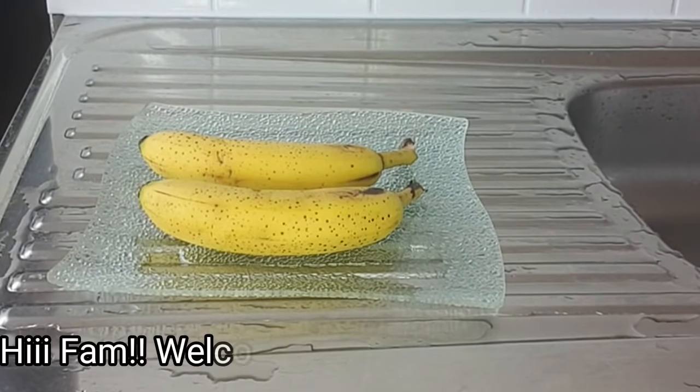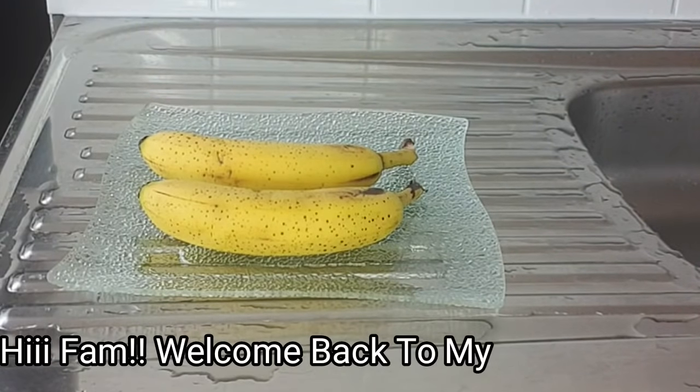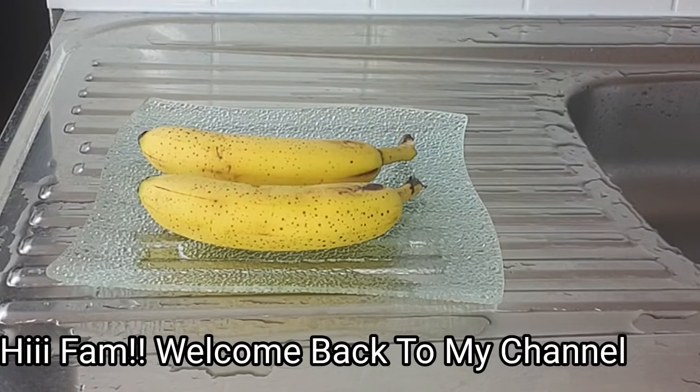Hey guys, hello everyone, welcome back to my channel. How are you all doing? Hope you're all staying amazing and keeping safe.